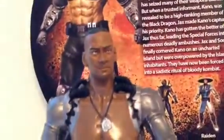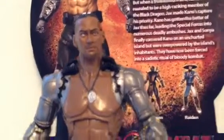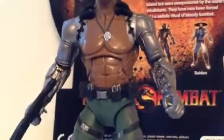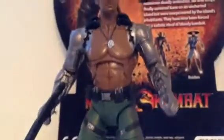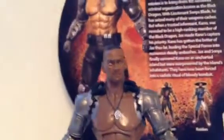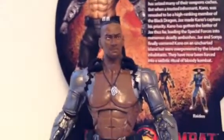I'll probably give this figure a 10 out of 10. The head sculpting is good, but body-wise — the painting and sculpting on this figure — I think they did a good job. The upper body to the lower body, they really did a good job on the sculpting of Jax, especially his arms. That's what really counts. But they should have worked a little bit more on his face sculpting, and they should have included stands with these figures. That would be great.